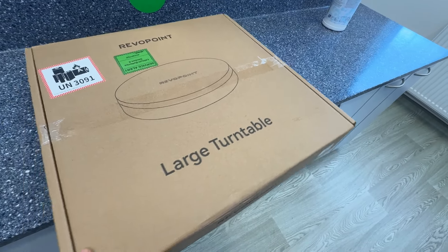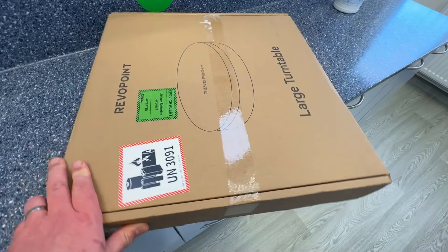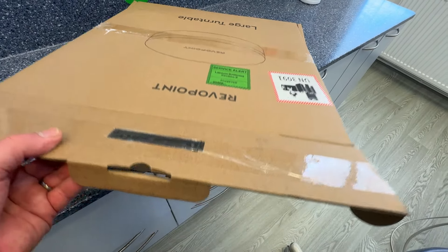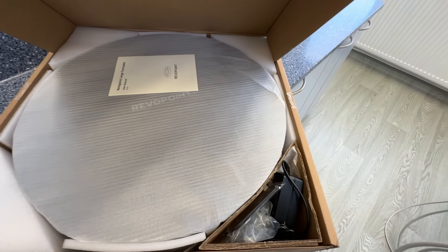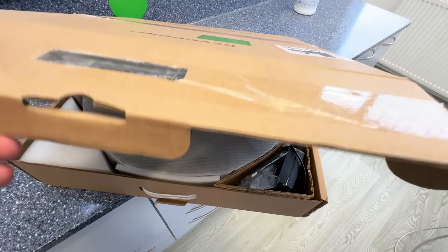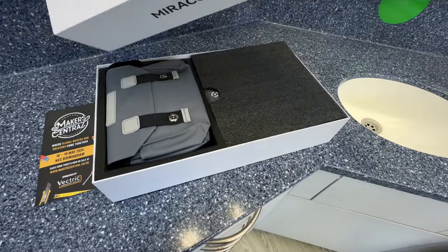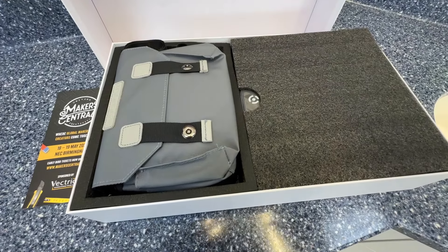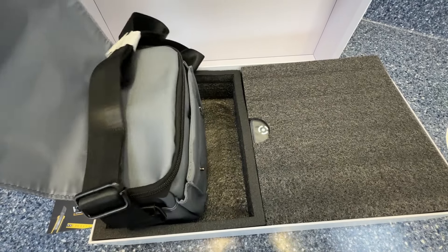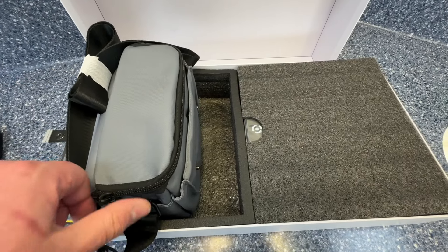This is my long-term review video of the Revopoint Morocco 3D Scanner. I'm starting with a brief unboxing of the large turntable — this is for standing people on, holds up to 200 kilos — and the Morocco scanner itself. I'm skipping through this a little bit because it's featured in another video I did on the Morocco.